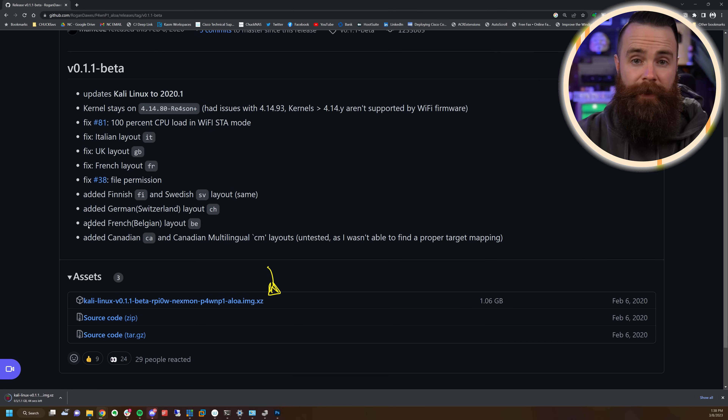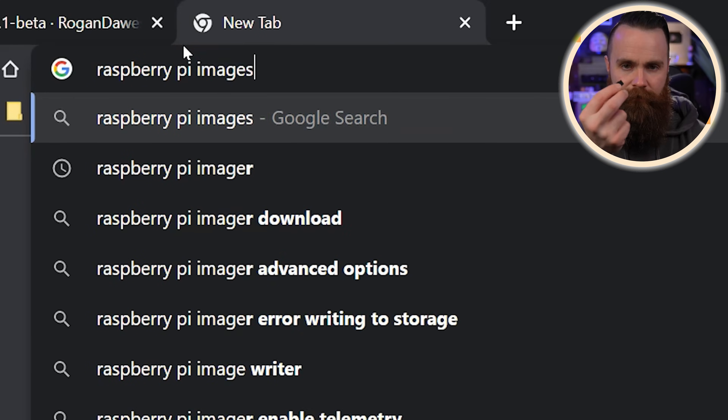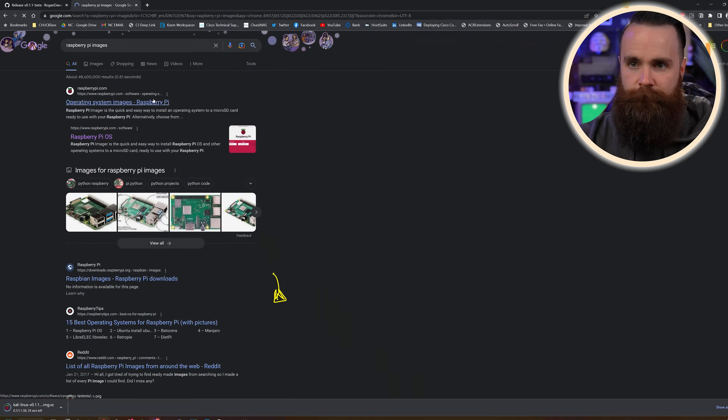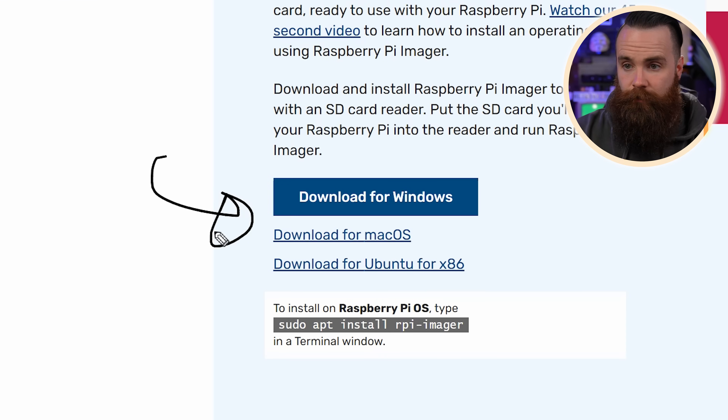While that's downloading, does this work on the Raspberry Pi Zero W 2? I don't believe so — the wireless is configured a bit differently and the 2 is more expensive, so just go with the Zero W. Also while it's downloading, you'll want the Raspberry Pi Imager — it's my favorite way to write images to a micro SD card. Just Google Raspberry Pi Imager. I'll put a link below — download for Windows, Mac, or Linux.